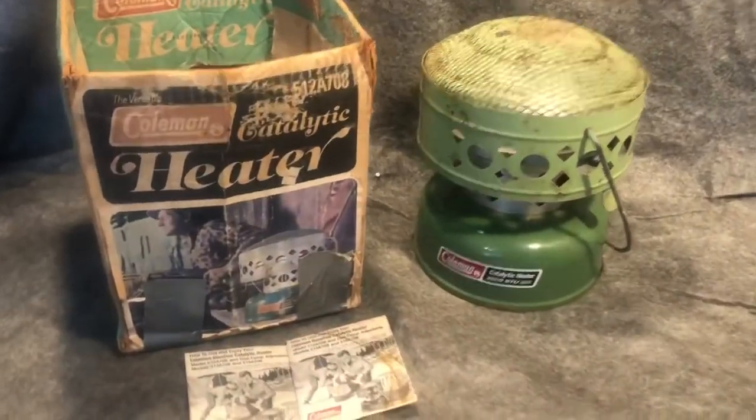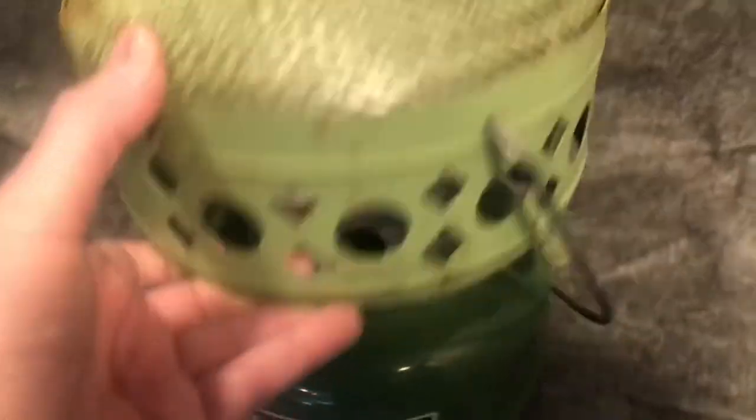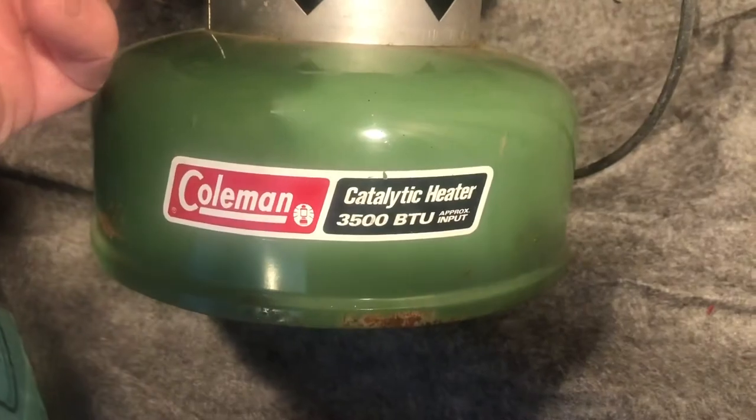And here is the catalytic heater. It has two sets of instructions. The 3500 BTU. It is dated 5 of 78. It is complete with the snuffer. I'll see you in the next one.